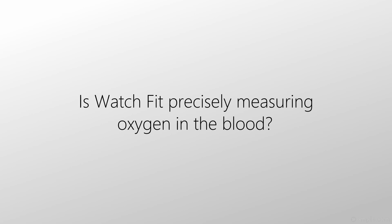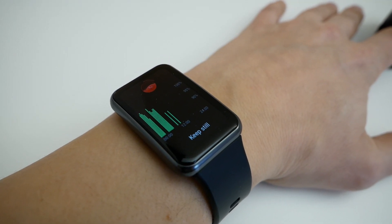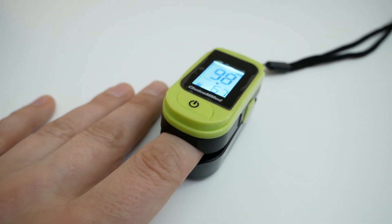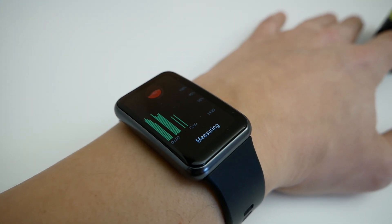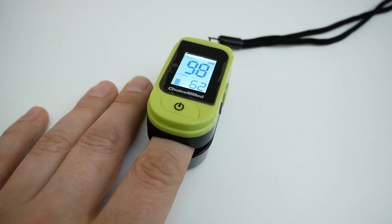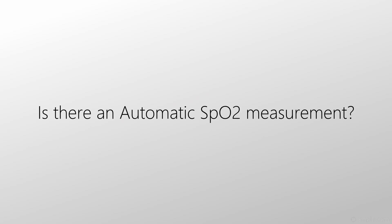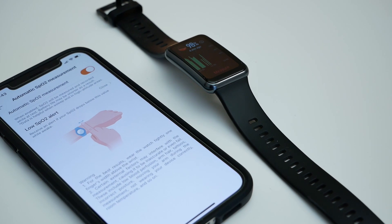Is Watch Fit precisely measuring oxygen in the blood? There is one important moment here: you need the watch to be tightly clamped on your hand. If the watch is not tight, then the measurement is not accurate. I have a device that clearly measures oxygen more accurately, and if you compare it with the tightly clamped Watch Fit, the indicators are approximately equal, though not exactly the same. So the answer is yes, but you need to take into account the tight strap. There is also automatic SpO2 measurement, which is recorded while at rest — but again, you should wear the watch tightly enough on your wrist for these measurements to make sense.